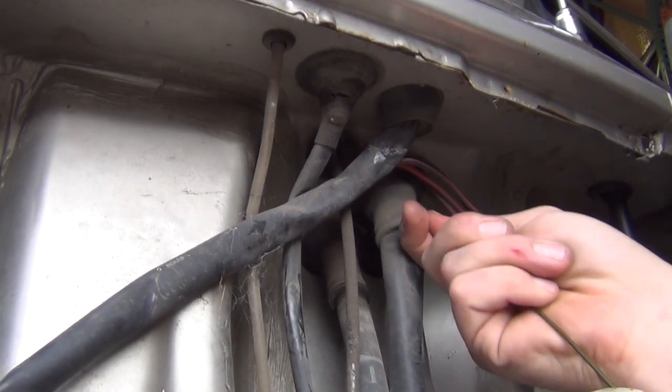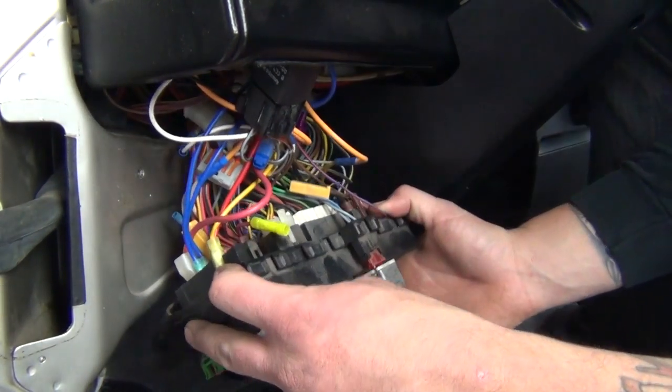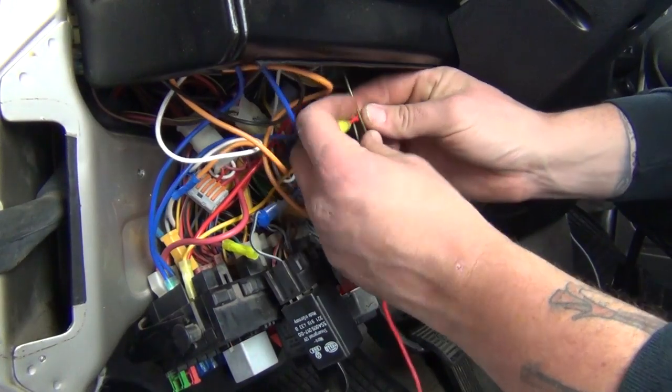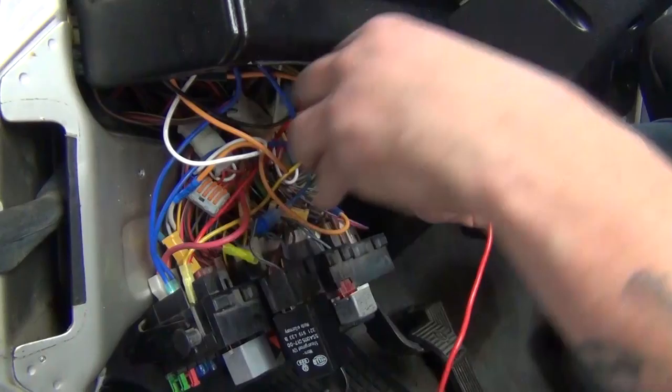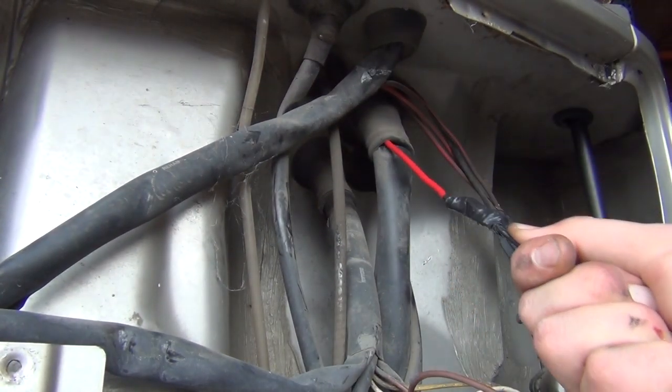Move back inside, remove the fuse panel cover, and lower the fuse panel. Retrieve the hooked end of the coat hanger and attach the end of the red wire from the relay to it, using a bit of tape to secure the connection. Pull the wire through the boot and detach it from the coat hanger.